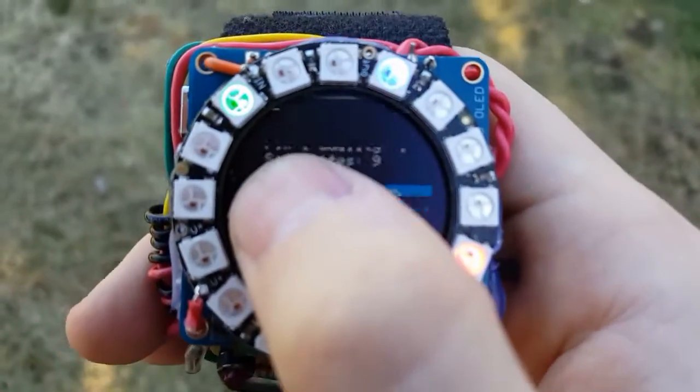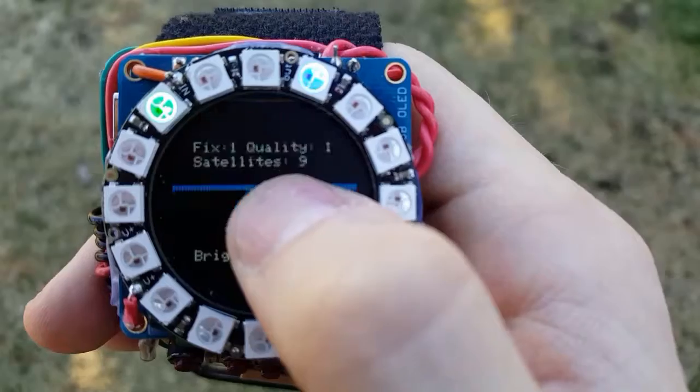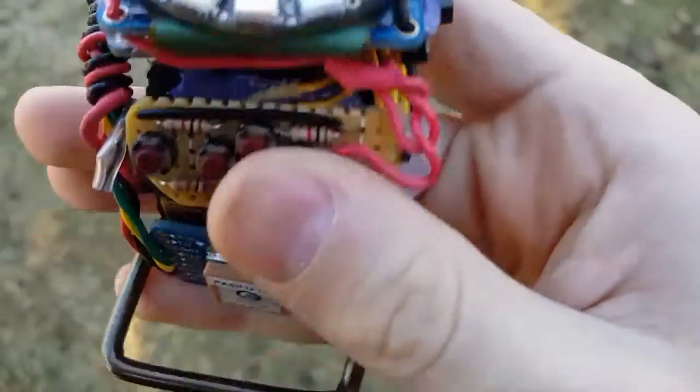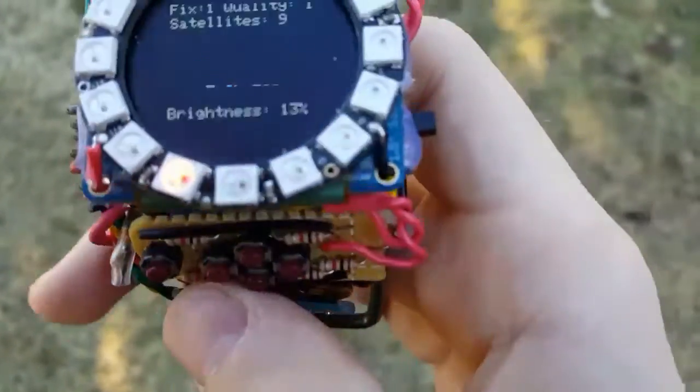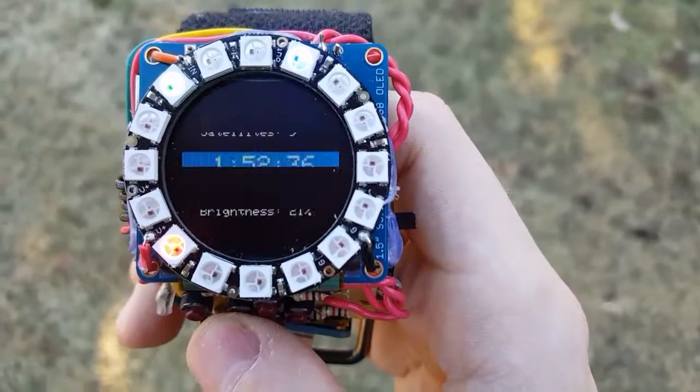It displays whether you have a fix on your location, the quality of that fix, how many satellites you're connected to, the current time, date, and brightness of the lights — you've got a little control panel here. If you hit the left or right button, you can adjust the brightness of the lights.